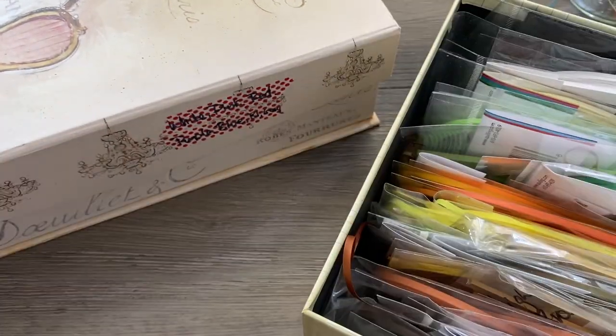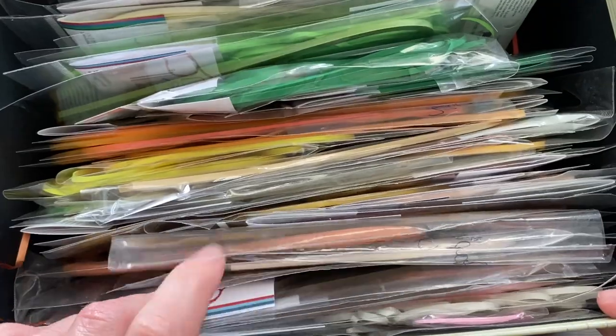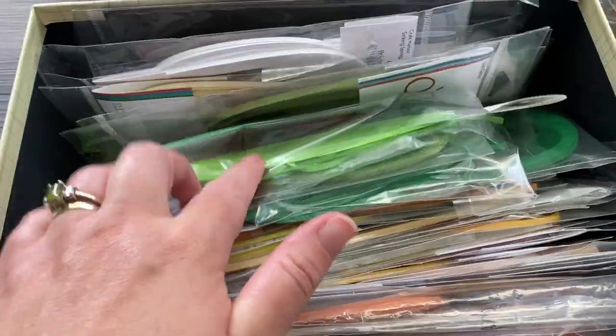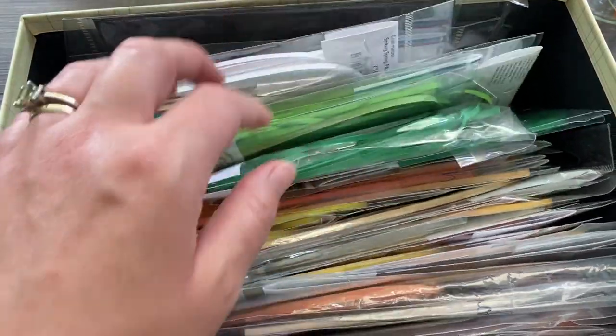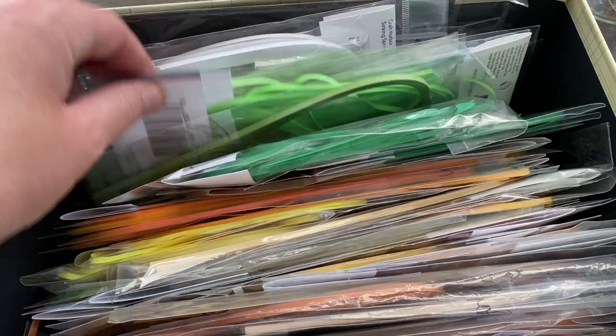This one is similar but different colors. I have my browns, my yellows, my oranges, greens, and metallics I think are in this one. Again, whites — I buy a lot of white for some reason. I always think I run out of white and I just keep grabbing more.